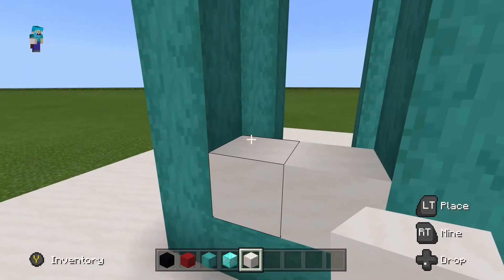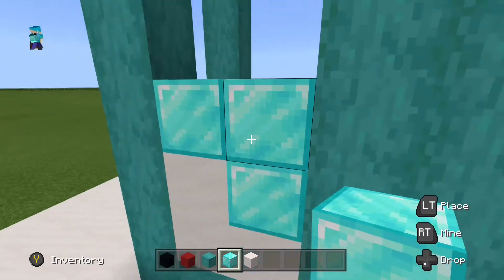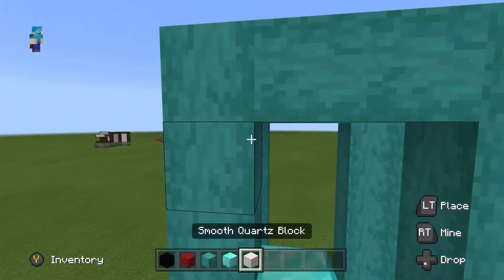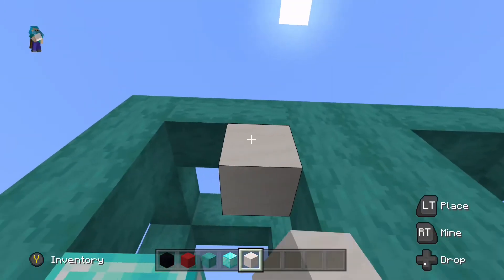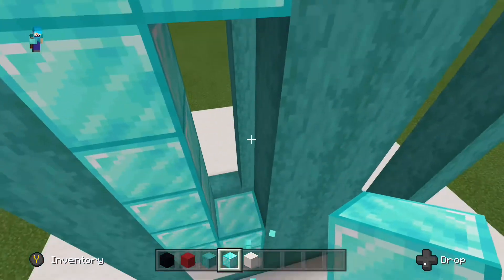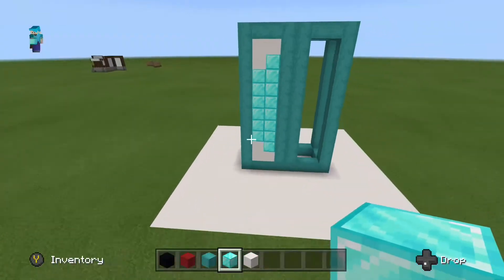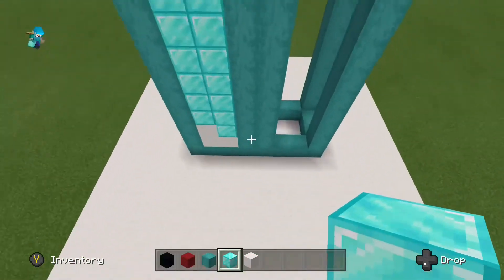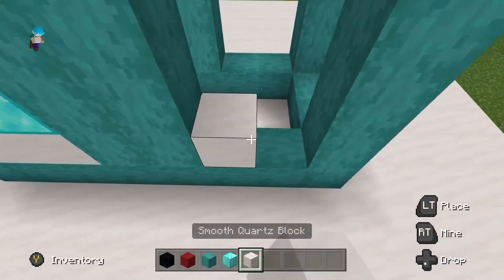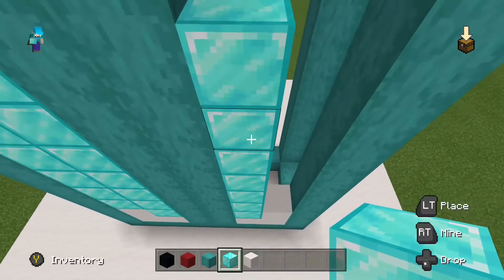Then we're going to be placing L-shaped blocks in here. Do two on the left side and one on the right with the white, and then just fill that in with diamonds afterwards. Come all the way up, and then from there do one in the corner, then two on the left-hand corner, and then fill that in with diamonds. It should be a normal L at the bottom and then a flipped upside-down one at the top. Do exactly the same on the other side but just switch it round.